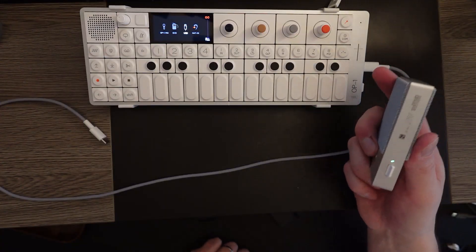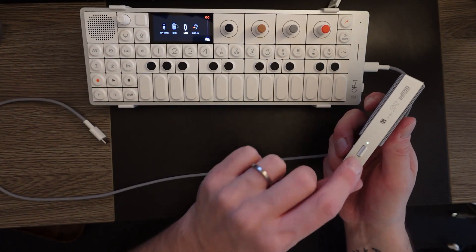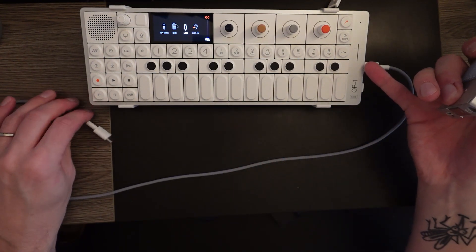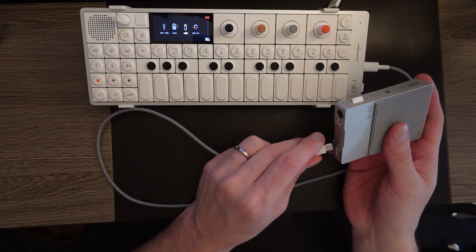Some of the videos are going to be deep dives like I tend to do with the OP-Z, but this is just going to be a pretty quick tip for the CM-15 microphone. I have my CM-15 here and it is on. I'm going to turn the power switch off and then connect it to my OP-1 field through this USB-C cable.